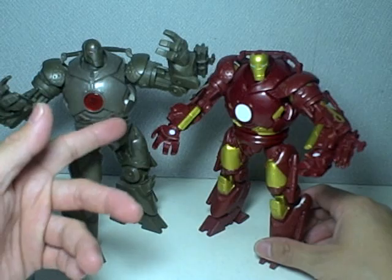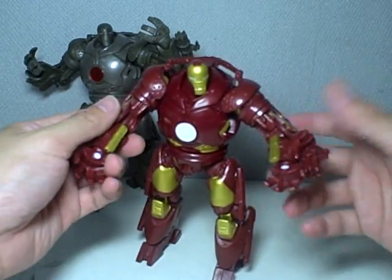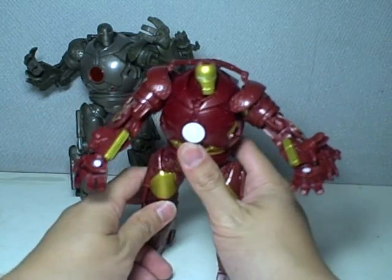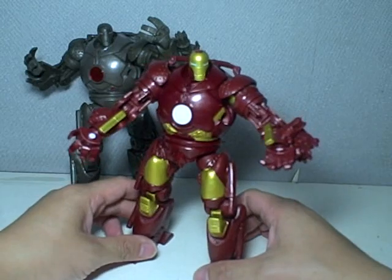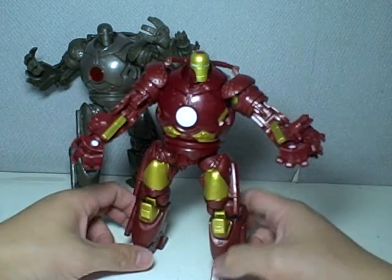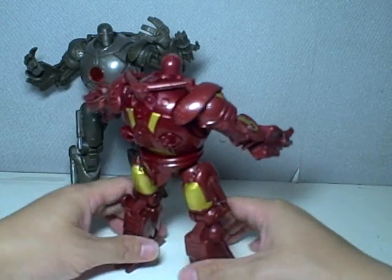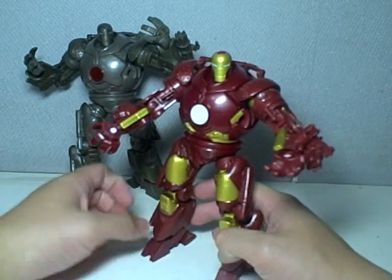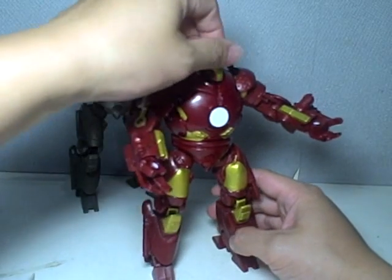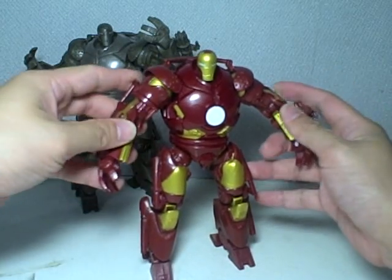Even if you have the Ironmonger from Wave 1, this figure is really a good shelf piece, especially if you are an Iron Man fan. I'll just give you one 360. This figure is just very nice — a very well-done paint job and redeco. Nothing has been remolded. It's exactly the same articulation and gimmick, just a different paint job.